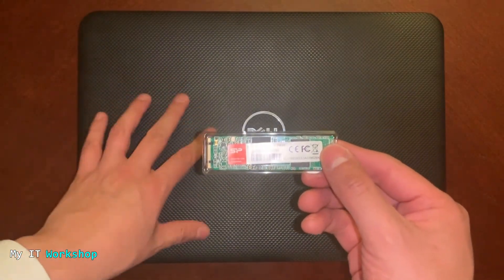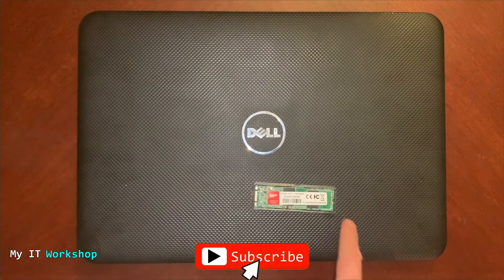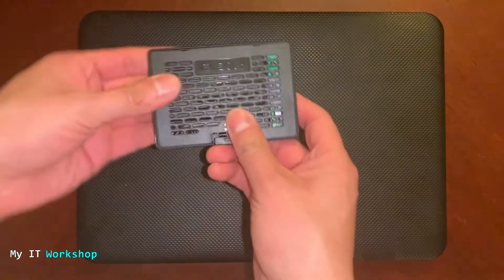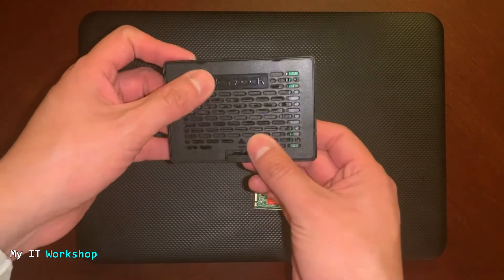I want to replace the hard drive but I cannot, because this computer is from 2014 and doesn't have the socket for this new M.2 SSD technology. I've done a video in the past where I added a regular SSD to a desktop computer using a bracket — you can click the top right of the screen if that's what you need. In this video, I'm going to use an adapter instead.